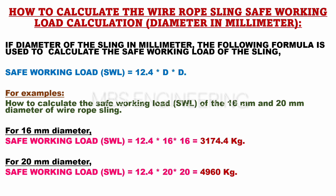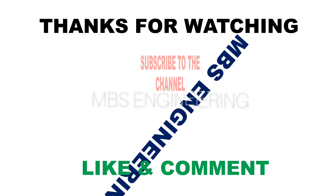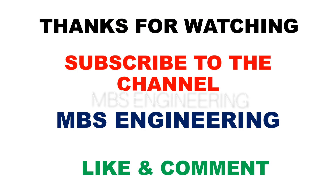We hope this video has helped you understand how to calculate the SWL or safe working load of the wire rope sling materials. Don't forget to subscribe to our channel for more informative videos.